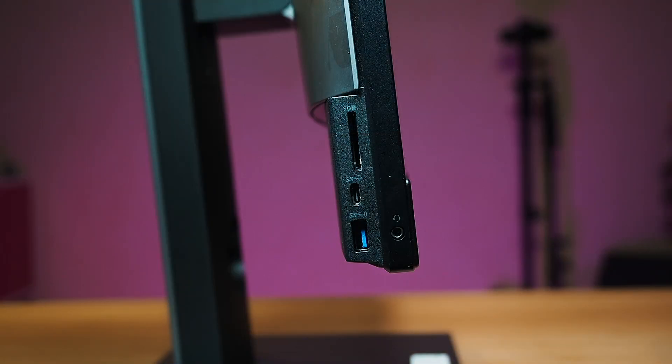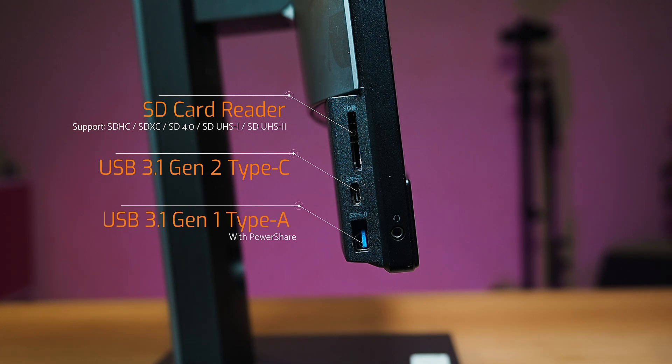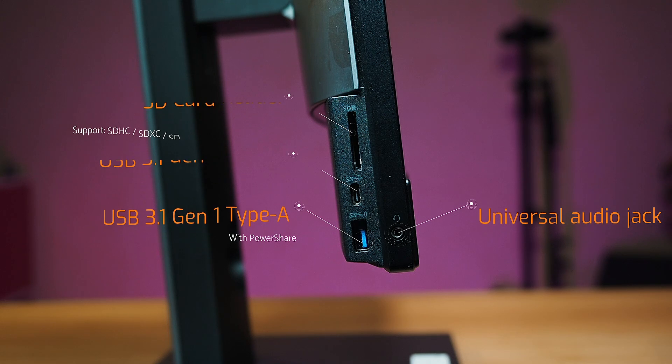Let's have a look at the ports and buttons on this computer. On the bottom right-hand corner of the screen at the front you'll find the power button. On the left-hand side at the bottom you'll find a full-size SD card reader, a USB-C port which is USB 3.1 Gen 2, a USB Type-A port that is USB 3.1 Gen 1 with PowerShare, and a headphone jack.